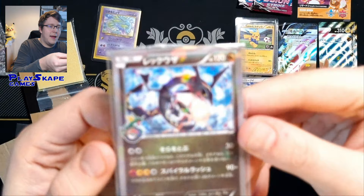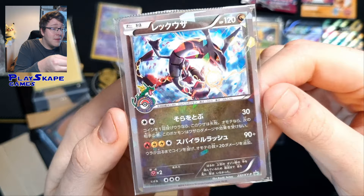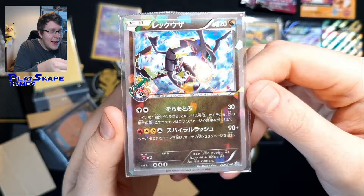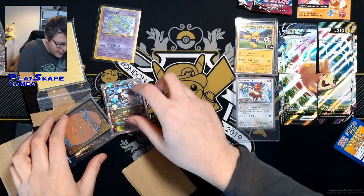This is the Skytree Rayquaza. You can see there the Pokemon Center. I think this was given out in 2016 for the opening of the Pokemon Center Skytree, and it's got shiny Rayquaza on it. You can see there's a little Pikachu riding on Rayquaza — the statue is actually in the Pokemon Center. Very happy to get this. I just love the sort of prism, cracked ice kind of hollow foil going on there, I just thought it looks really neat.